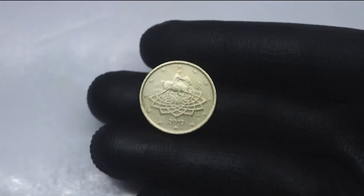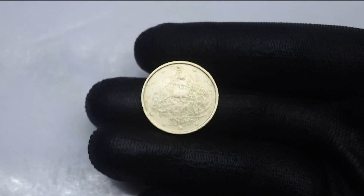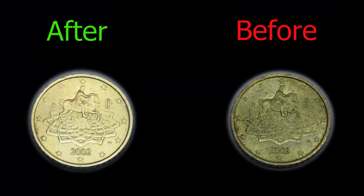21 years dirt removed. Amazing result. So, let's get started.